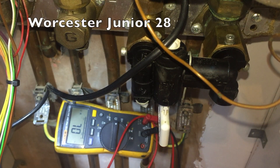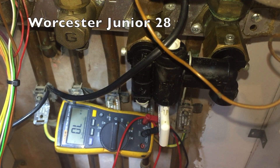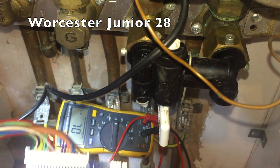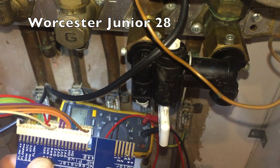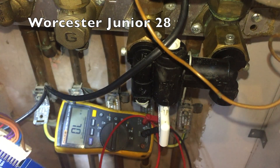This is how to find a short circuit on a low voltage harness very quickly. This is a Worcester that's blowing the fuse only when the low voltage harness is connected.